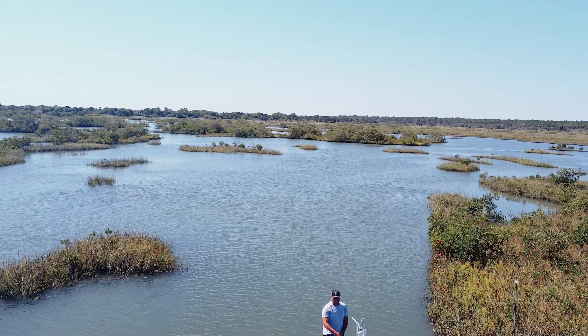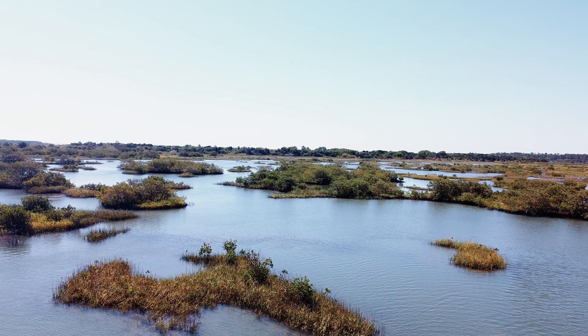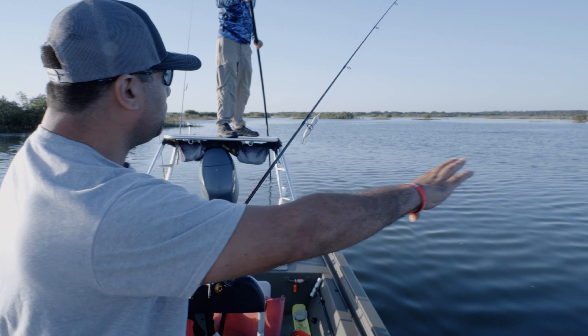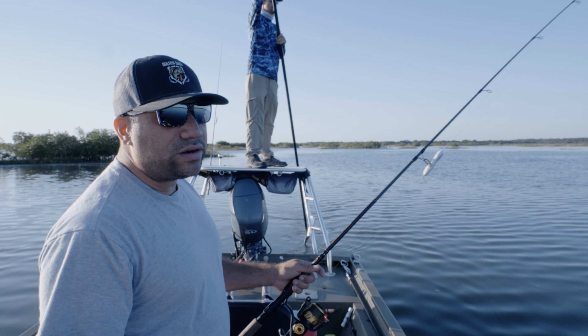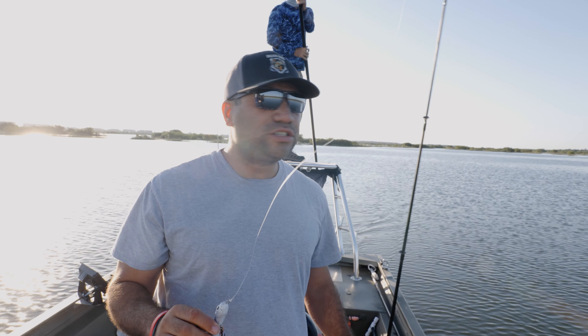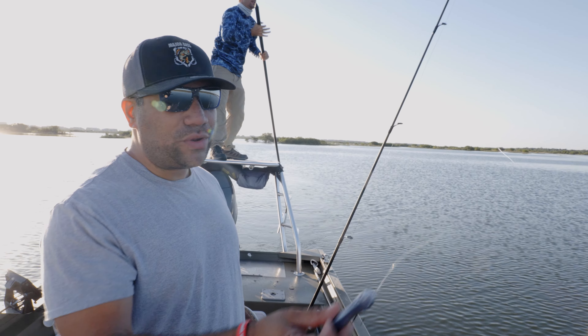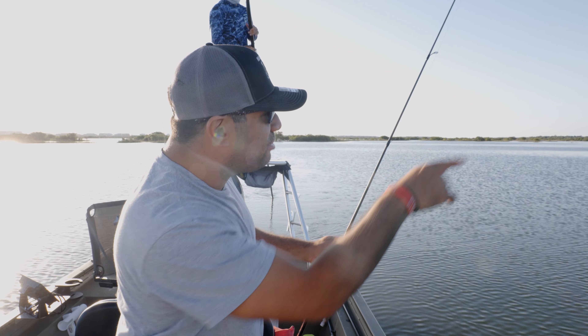We made it to our first location. There's a lot of structure all around us — this is exactly what I was talking about. You've got mangroves everywhere and there's a nice current coming along. We're in about two to three feet of water, so it's the perfect time to throw some topwater. The first lure I'm going to try is the Kiss My Fish creeper. We're going to be throwing along all the grass edges using the walk-the-dog method.